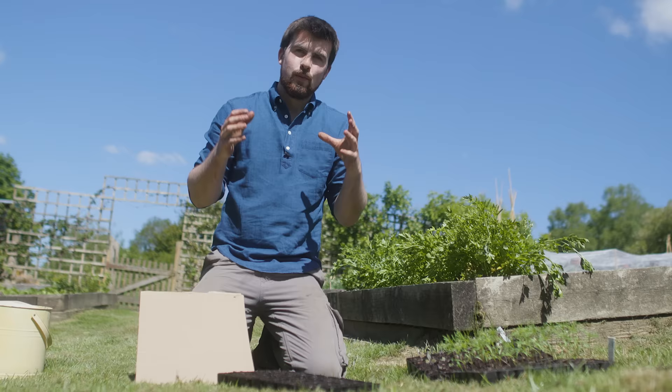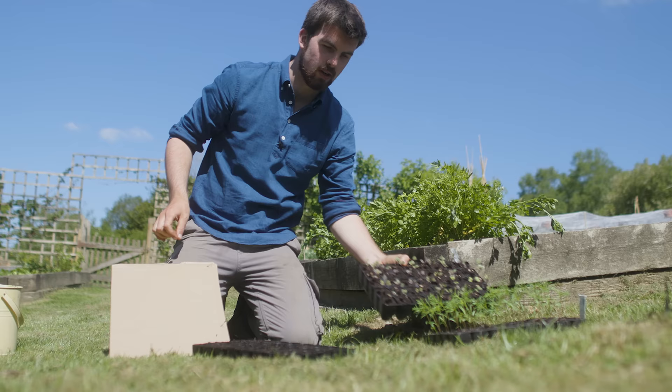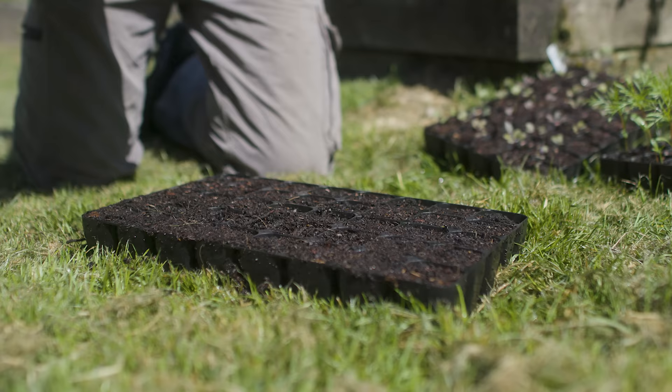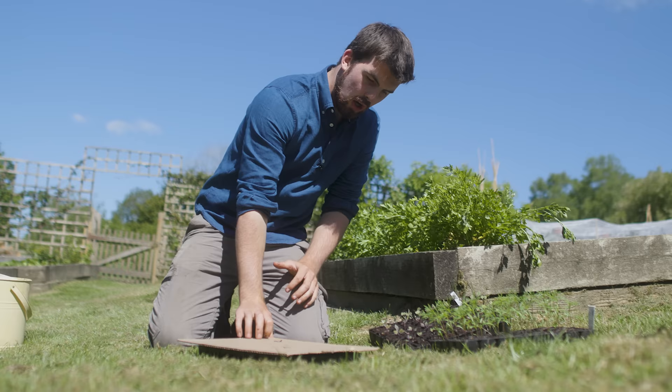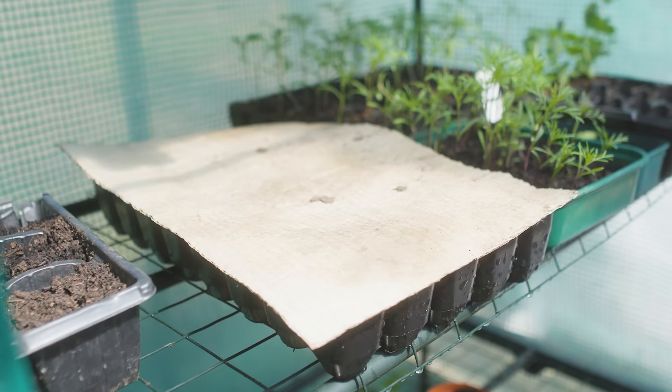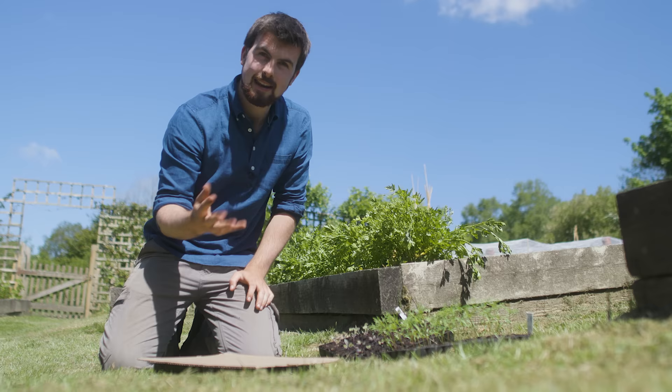One of the most important things after sowing seeds is not letting them dry out, as this really affects germination. The trick I use for consistent germination — like with this kohlrabi — is to place cardboard over the top, maybe weighted down with a pot. Every day I'll come and check underneath, and when I see the first little sprouts appear I'll remove it. What I love about this method is you only have to water the seeds once until the seedlings appear, as it can last two weeks without any evaporation.